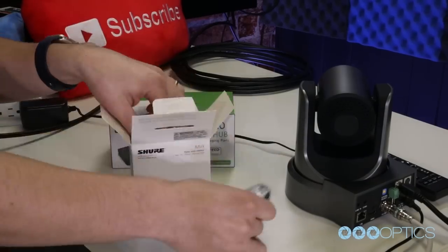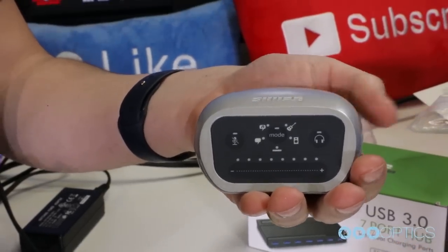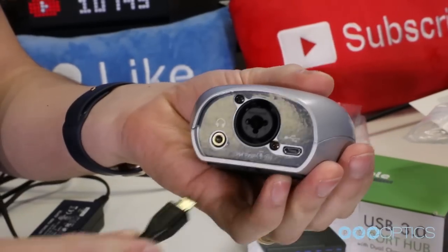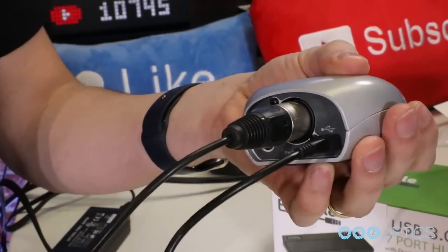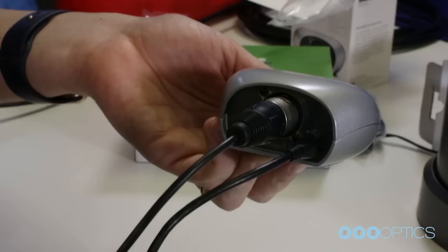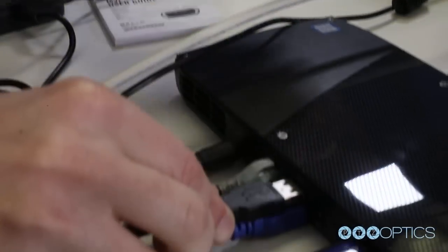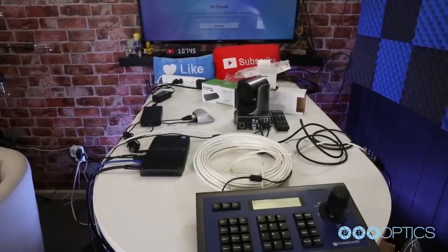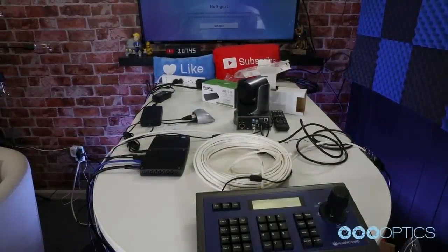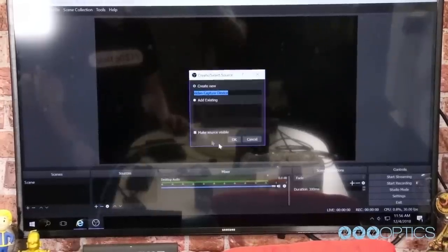Now that our cameras are fully operational, it is time to bring in our audio. Use the included Shure MVI to plug in the microphone or audio system that you have available. You can connect any XLR or quarter-inch audio input to the Shure MVI, with the MVI connected to an available USB port on your Intel NUC computer. Once the Shure MVI is fully connected, you can pull this audio source into your video production software just like we did with our camera inputs, as a new source.